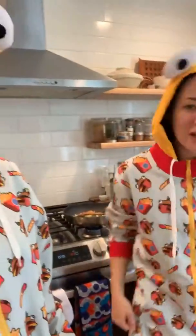Hi guys! We're here to cook things for you in our fabulous outfits — just the kind of content you were looking for today, right? Oh yeah, oh yes. Okay, so today we're going to make shakshuka, or some variation of it.